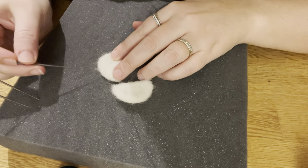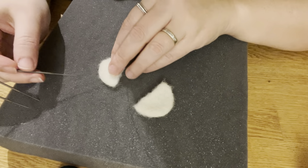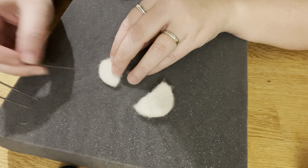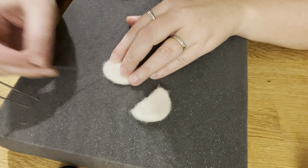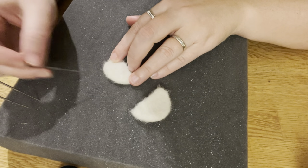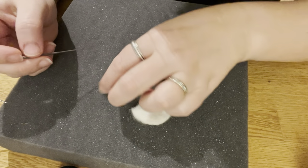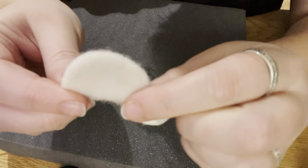I'm happy with the shape. You see they're still quite fuzzy here, so I'm going to use the 40 gauge and felt sideways — coming in at an angle — so that all of the fibers that are sticking up will lay flat. See what a big difference that makes.